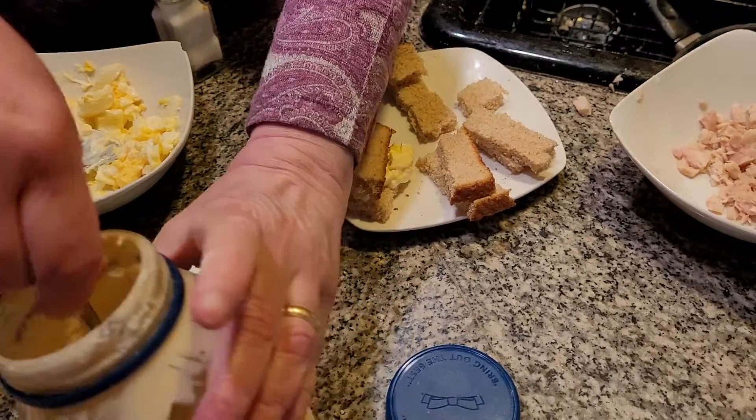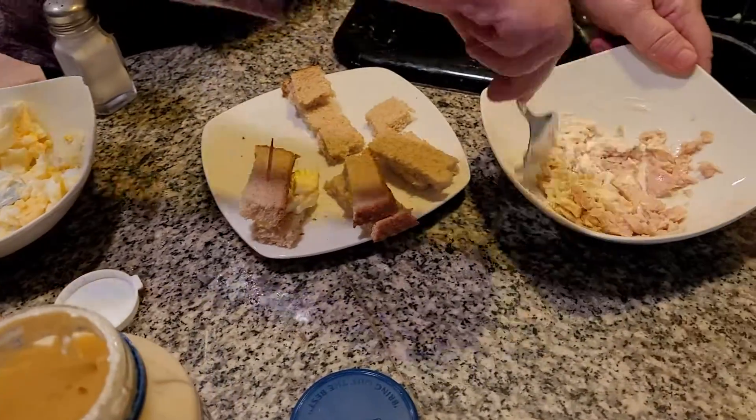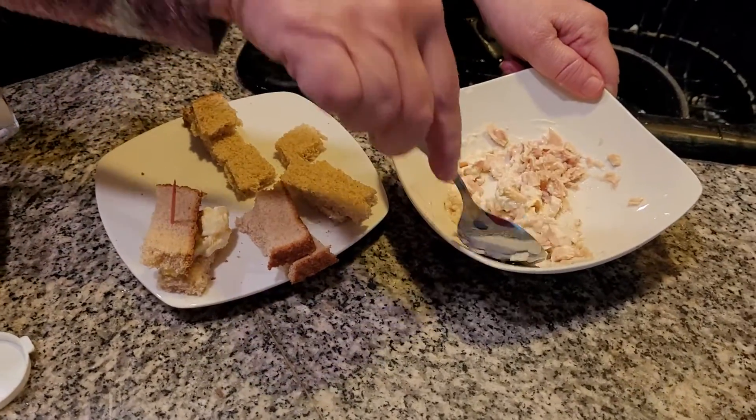The next thing is we're going to make some tuna salad with this, just a little bit. You don't have to do a lot. It's just a very dainty holiday. When we used to go to teas and everything... Mom, they're fighting over the tuna fish!